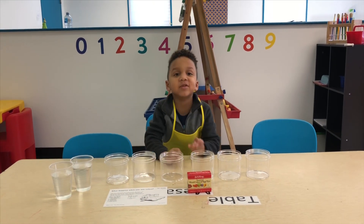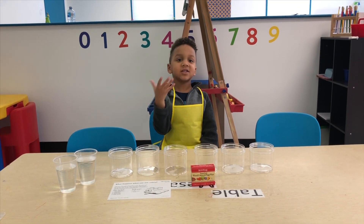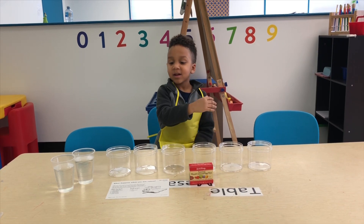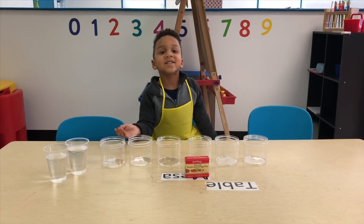We have some food coloring, and some water, and then a lot of things. Let's start! Let's try it.